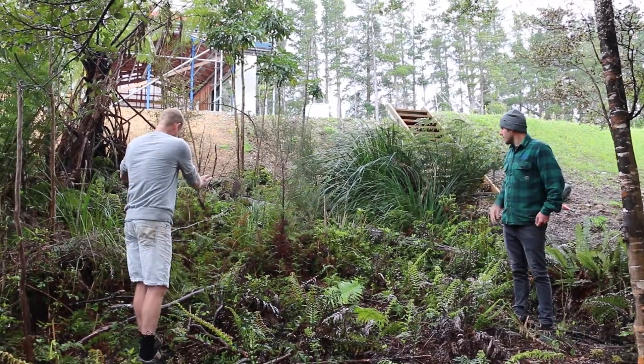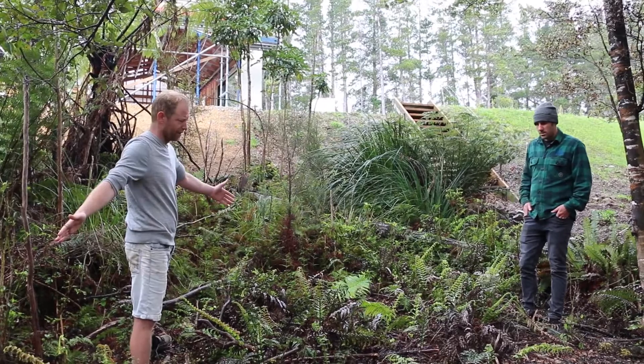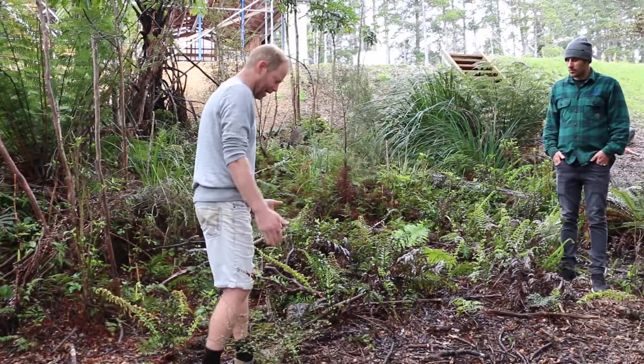So the path will come down where these sticks are, and probably just a three-meter wide, four-meter wide deck. The spa would come to about here.